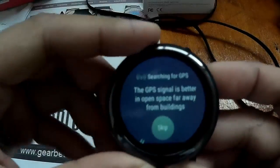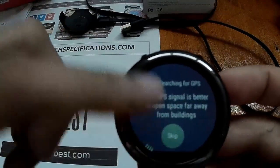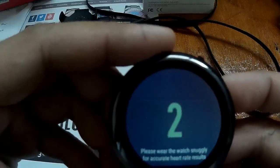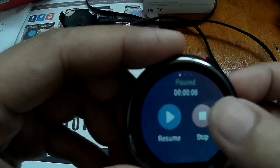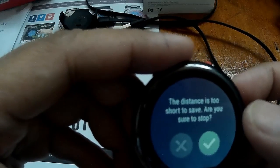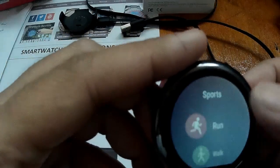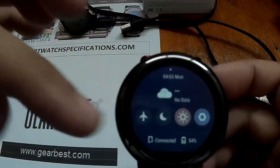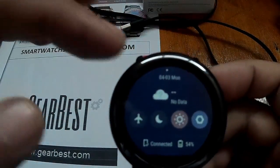For the 12-hour format, let me show it to you. Let's check for the 24-hour format. These settings — the preliminary settings are already shown here.